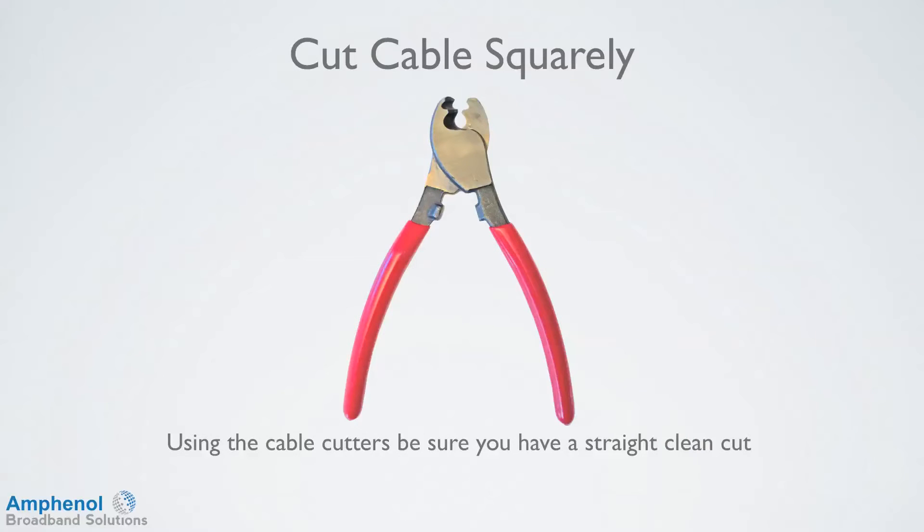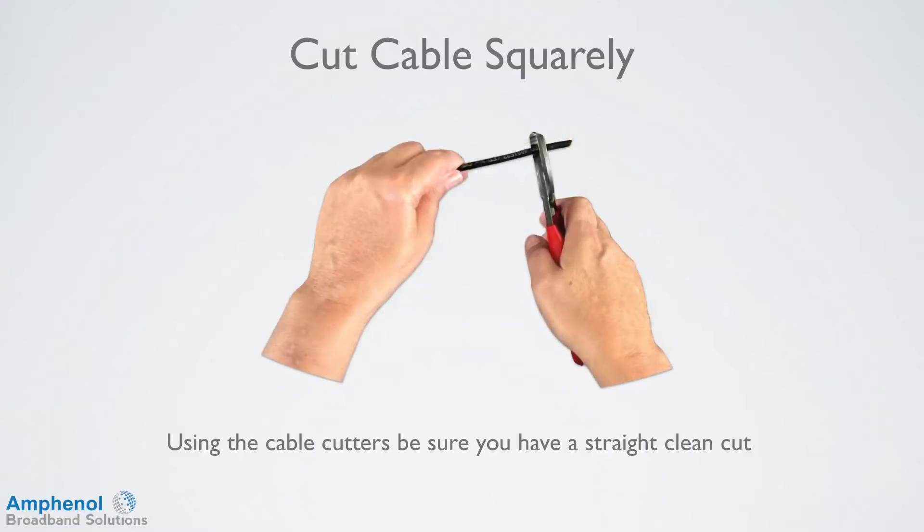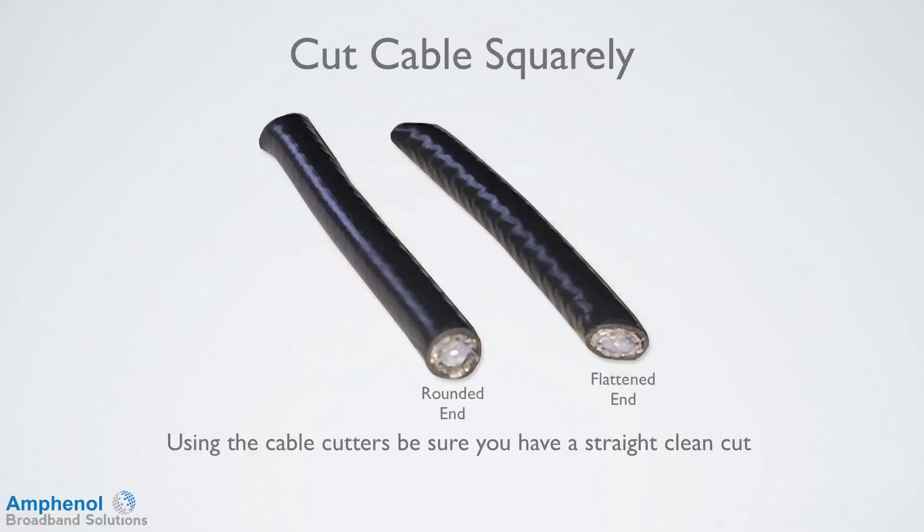Now let's prep the cable. I'll be using a cable cutter that has a curved cutting edge. The curved cutting edge gives a cleaner cut and helps to maintain the round diameter of the cable. Using the cable cutters, make a straight clean cut. This is a very important step to ensure that the cut is straight and the cable end is round, as shown on the left, and not flattened, as shown on the right.